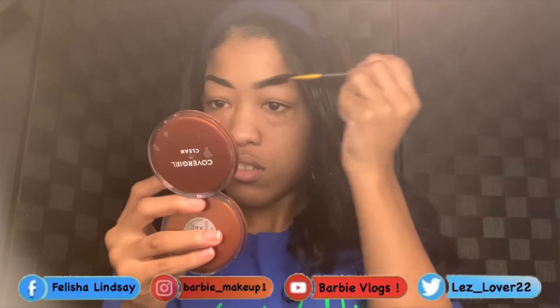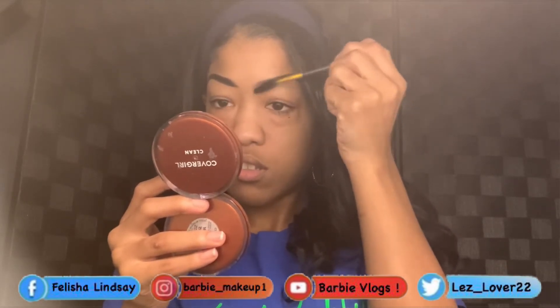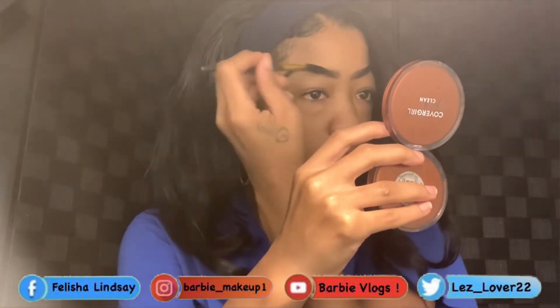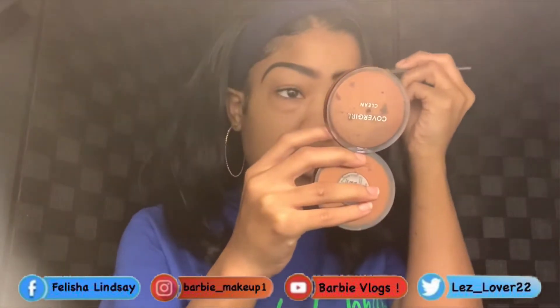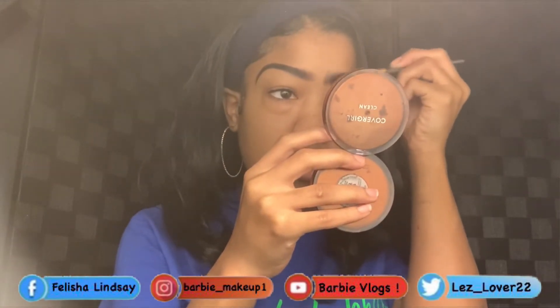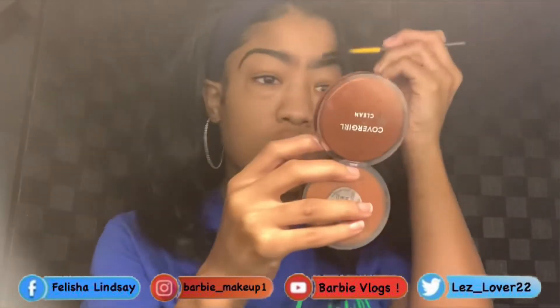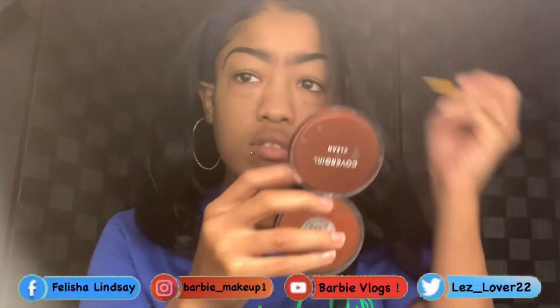I'm going in with this brush to comb out the brows. This is basically how it looks after I brush the brows out in the front.